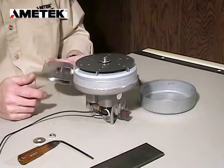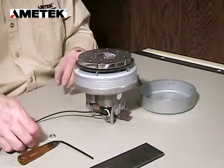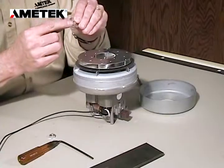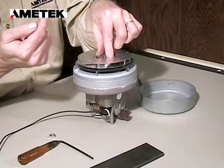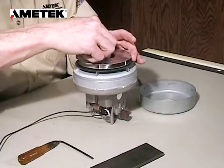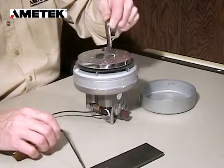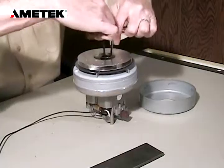Now we're putting on the new rotating fan — we're going to insert it as such. The washer: we want to make sure that the sharp edge of the washer is facing away from the fan. Reapply the nut, then reapply the wrench and the hex and tighten.